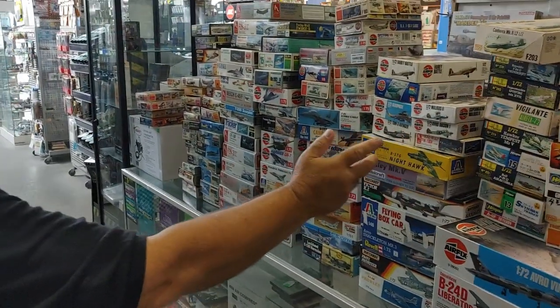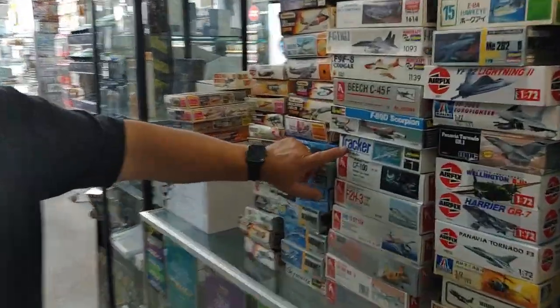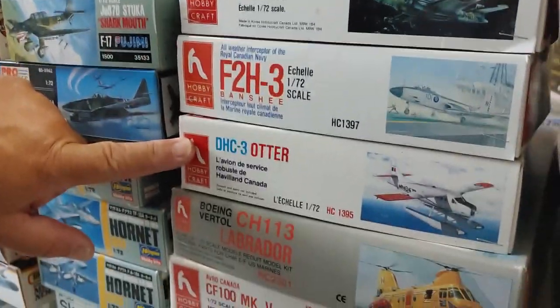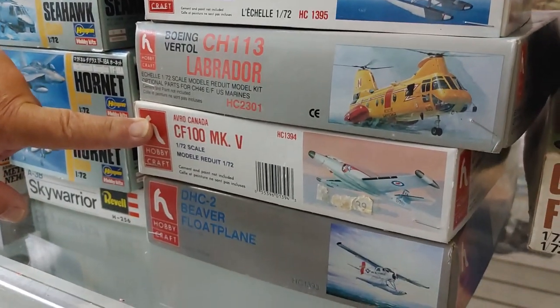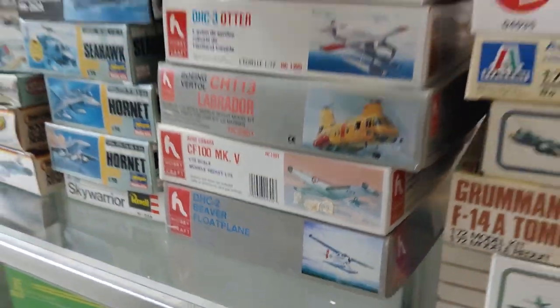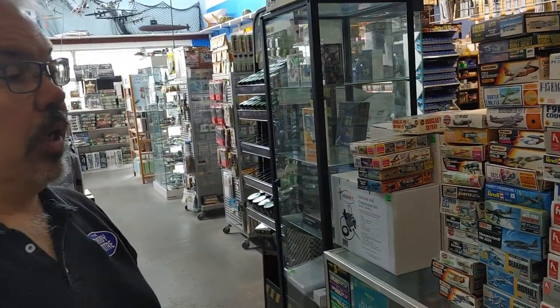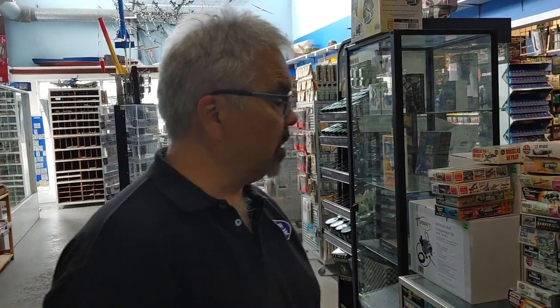We got Heller, Airfix, and Hobbycraft. Speaking of Hobbycraft, it's always nice to get some of these in — the CF-100, the Banshee, the Otter, the Labrador, the CF-100 Mark 5, and the Beaver Float Plane. Hobbycraft has been out of business for quite a number of years already, and it's not likely they're coming back. So some people are really looking out for these kits, and I'm always happy to see them.